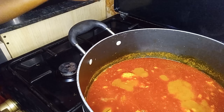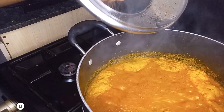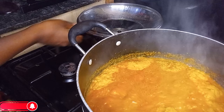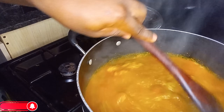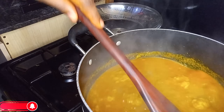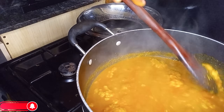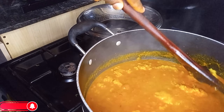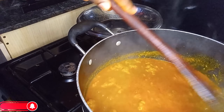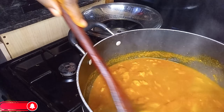Cover and allow to boil for three to five minutes to enable the cocoyam to dissolve. Then check again and stir your soup properly. I'm trying to help dissolve some of it — don't worry, it's going to dissolve completely.